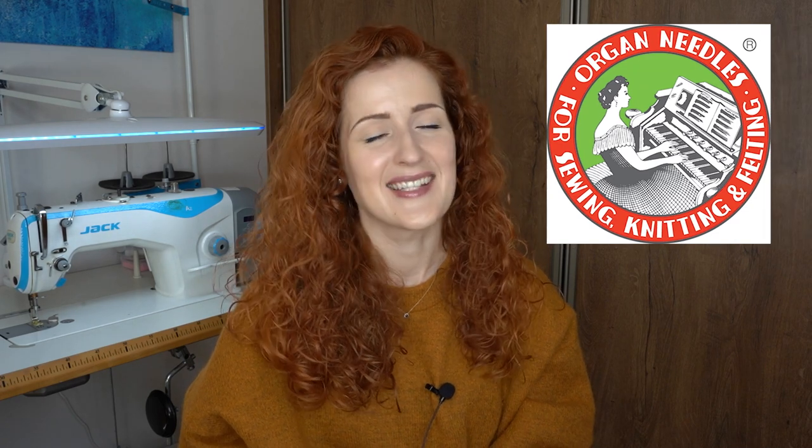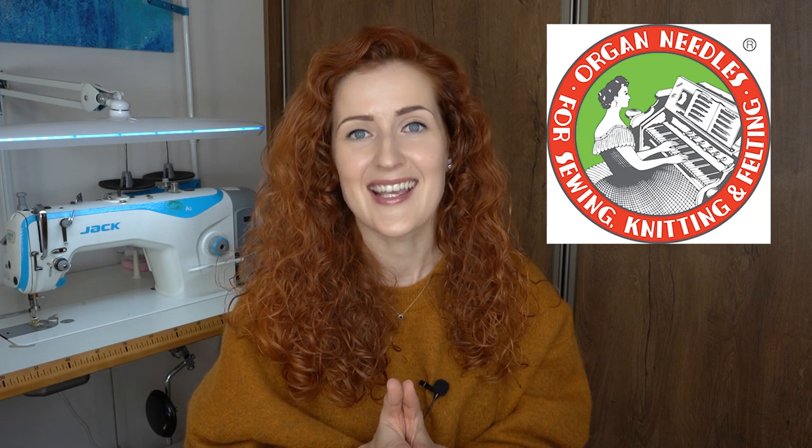This video is created in partnership with Organ Needles, needle industry experts. With over 100 years of expertise in needle making, Organ Needles have you covered no matter what task you have on hand and what material you're working with, even if it's leather. I personally have been sewing with Organ Needles for eight years or maybe more. I use them in all of my machines and it's very easy to recommend them because I work with them constantly and their quality speaks for itself.